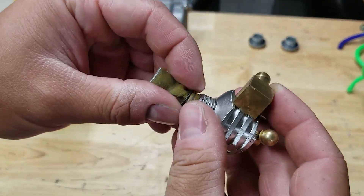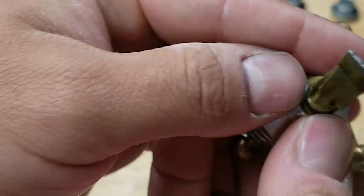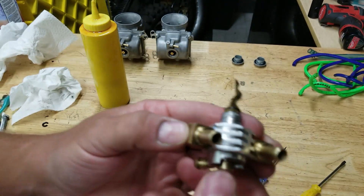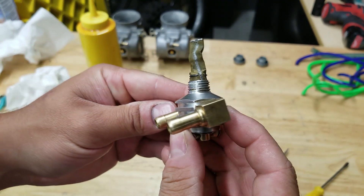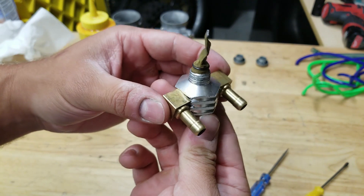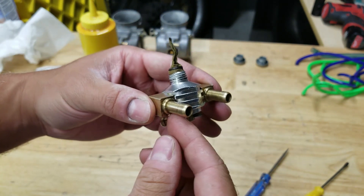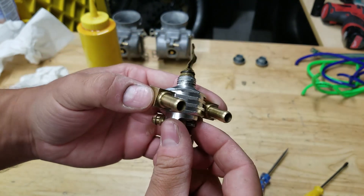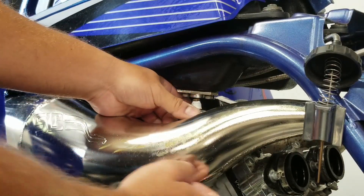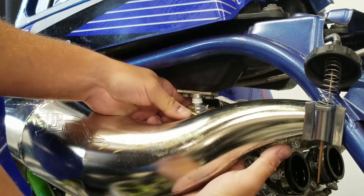Let's see if we can get this thing on here without breaking anything. There it is — pretty easy. So there's our petcock, this thing's ready to go. We'll put a little bit of Teflon on here, screw this thing in, put our carbs in with some new fuel lines and we'll see if this thing holds. This thing is very easy to put on — it literally just threads right in.